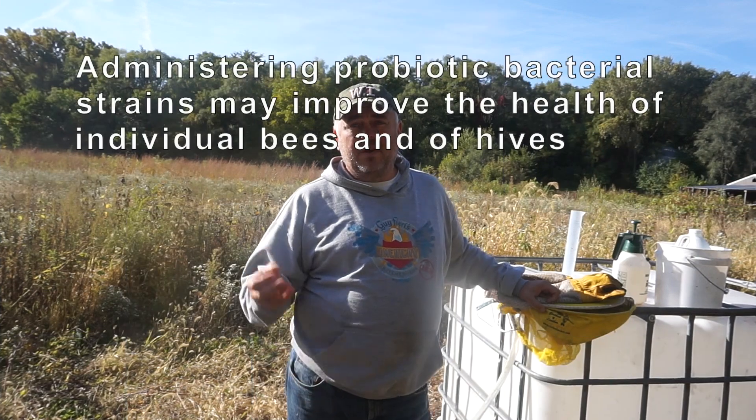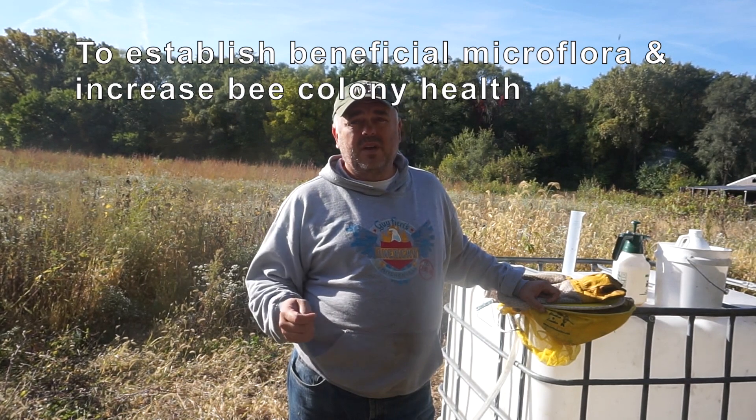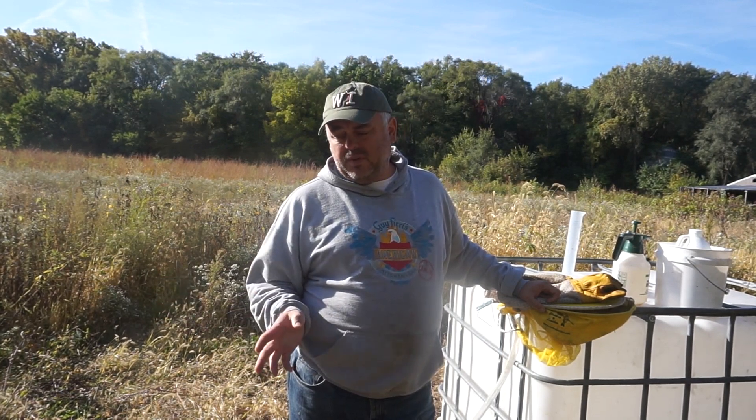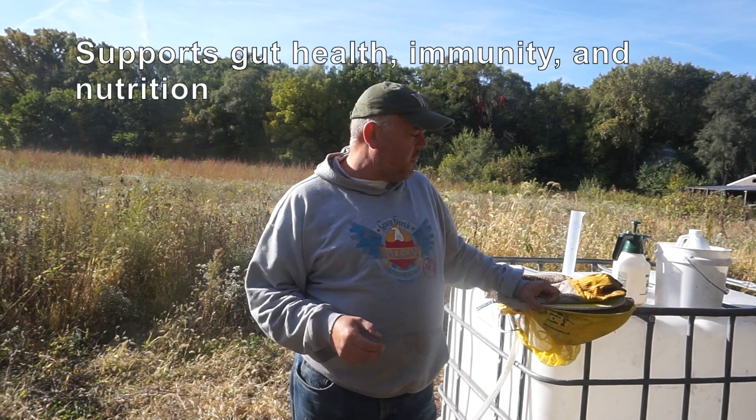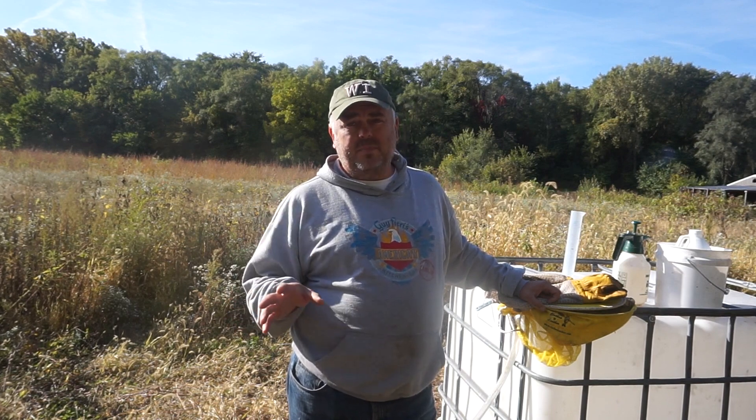Hi guys, welcome back. Today I'm going to show you how I use probiotics and a product called Nozavit to prevent diseases such as all brood, chalk brood, and nosema. There have been many studies about probiotics helping these problems. I'm not a scientist — I would encourage you to read more about it — but since I started using this, I've seen improvement. There's no chalk brood, no nosema, so I can tell you from my personal experience.